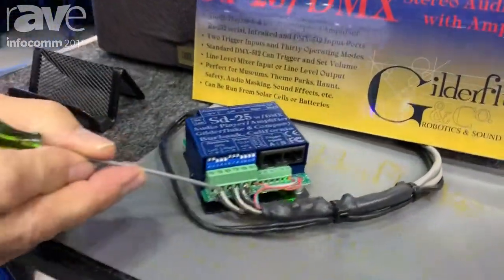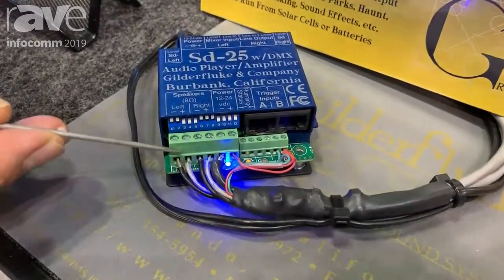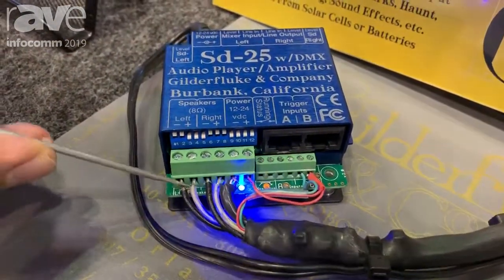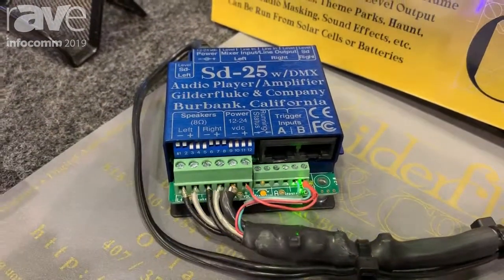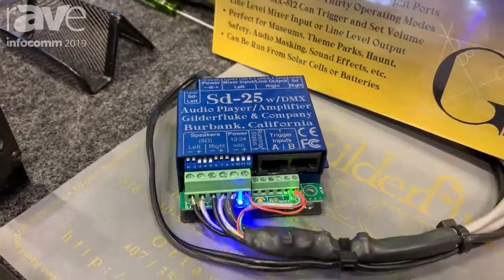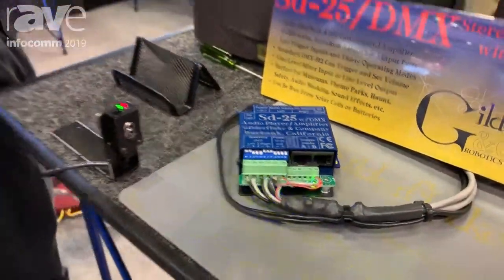One of the things that's nice about this: something you never want to do with an amplifier is stick a screwdriver across the speaker leads, because of course that's going to mean a trip to the shop for repair or buying a new amplifier. This one doesn't care. Anyway, go to our website for more information at www.gilderfluke.com.